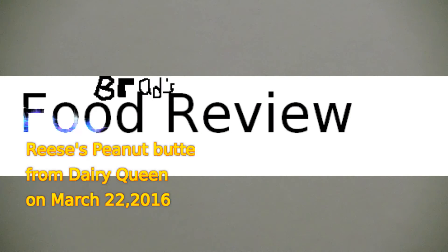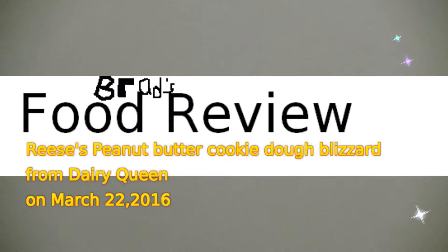Welcome to my channel on YouTube. I am here to present you with this video on YouTube. Enjoy the show.